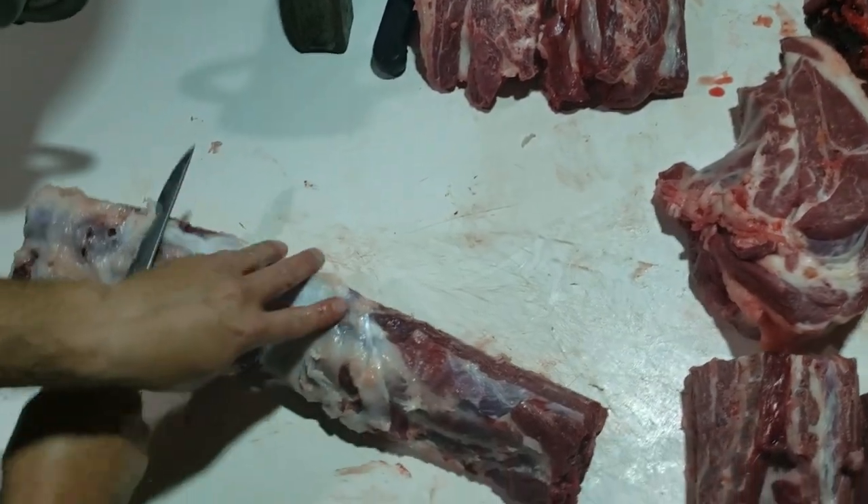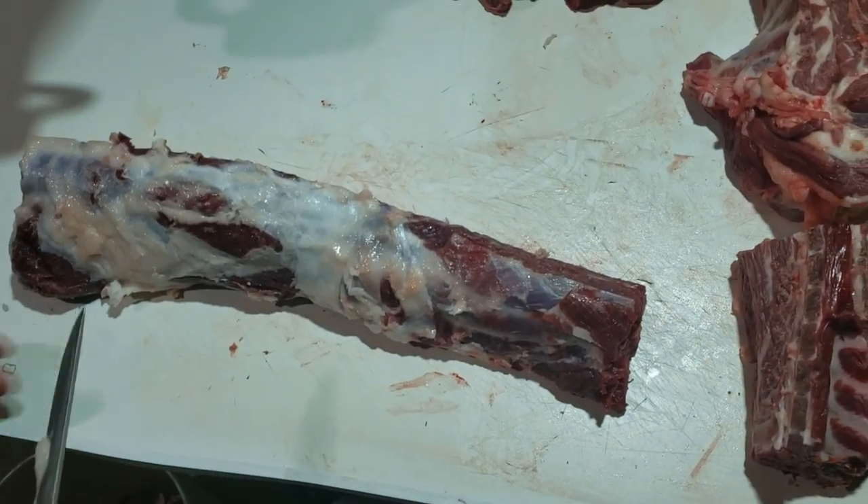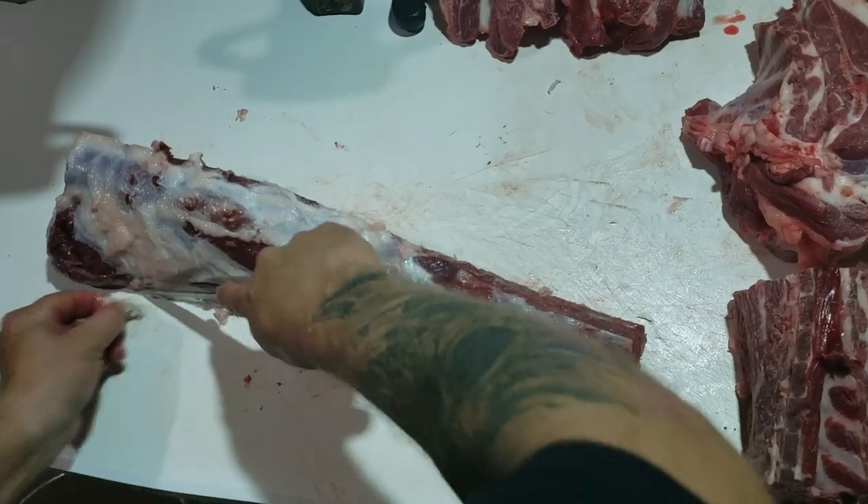I'll set these in the freezer and just let them set up a little bit. They'll start to chill — they won't freeze, but they'll set up a little better. It just makes it a little easier on the saw, pulls them together better.